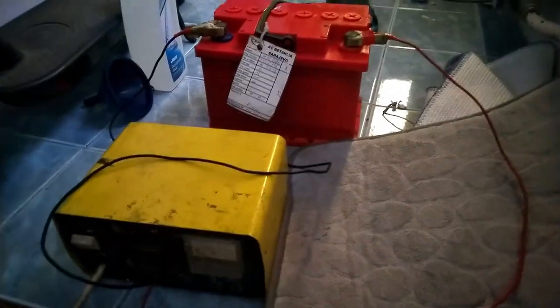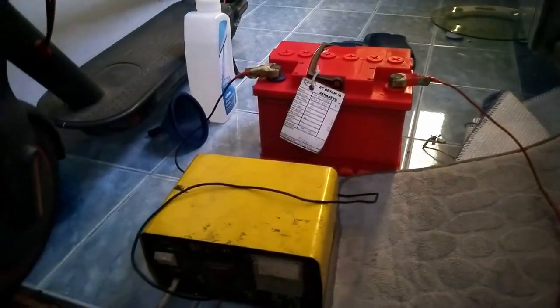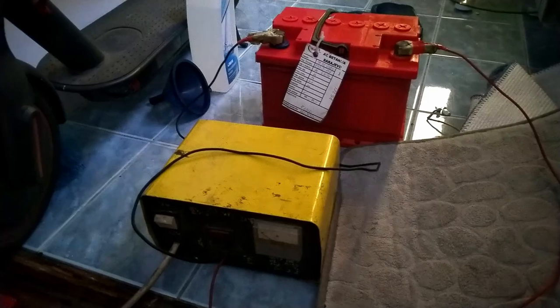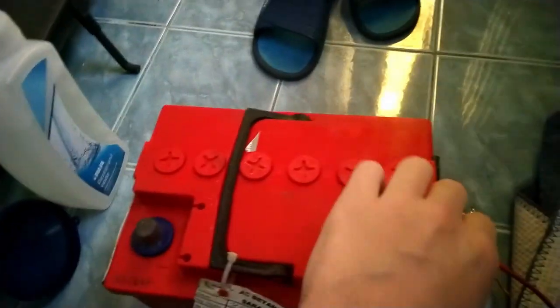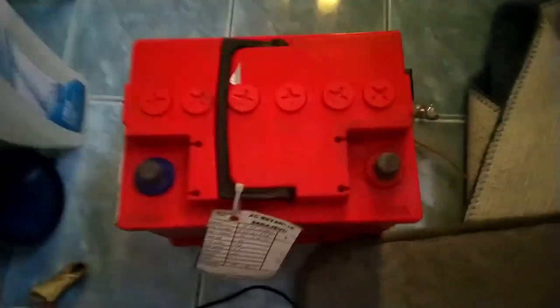So what happened? My battery just gave up on me. Winter came along with a bit of cold weather and it was dead. I decided not to buy a new battery at first because it was Sunday and nothing was open. I wanted to see what I could do with this battery, and it turned into a two-day project. The first thing you can check is the acid levels.